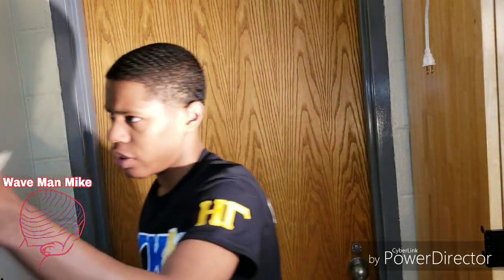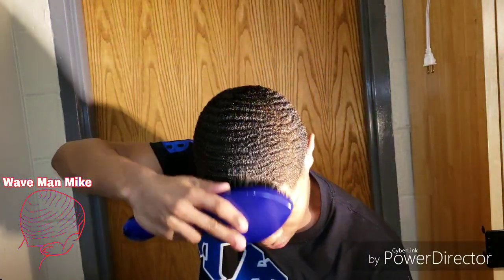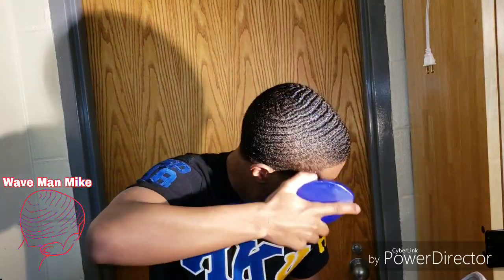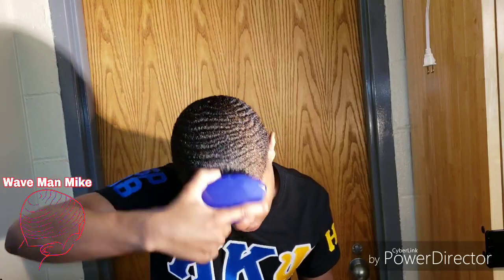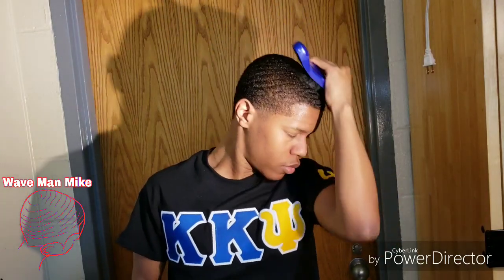I'm going to brush this in. What is it looking like? You can definitely tell that I washed my hair this morning though — it's kind of frizzy. It's not like you have all that definition that you usually do. But hey, this is how it's going to be for the next couple of days.